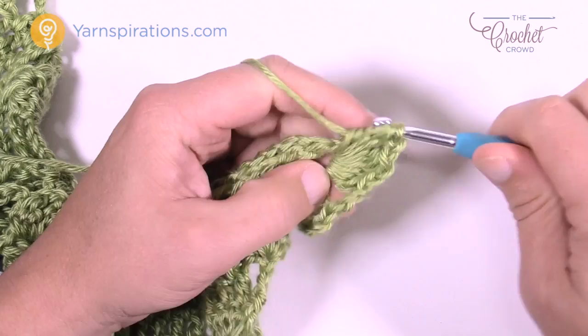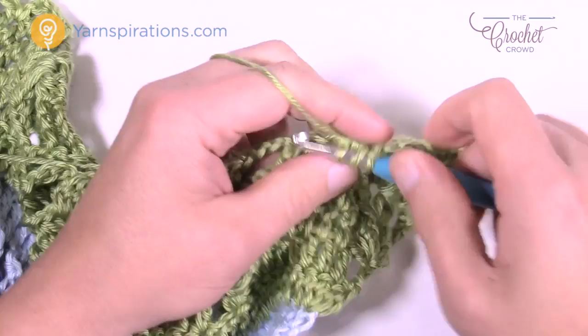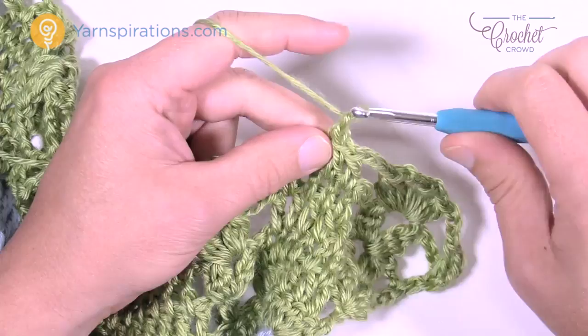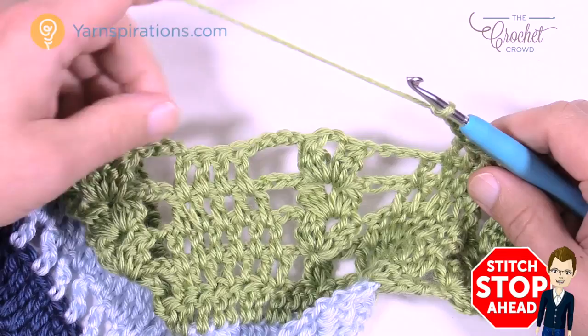Let's begin again. Chain three and move along — go in between the spaces, there are only three this time for double crochet. Chain three, then in between the next clusters: cluster, chain two, cluster, chain two, and cluster. Then chain three and fill in the spaces. Please do this all the way for row 22. I'll see you at the first corner.